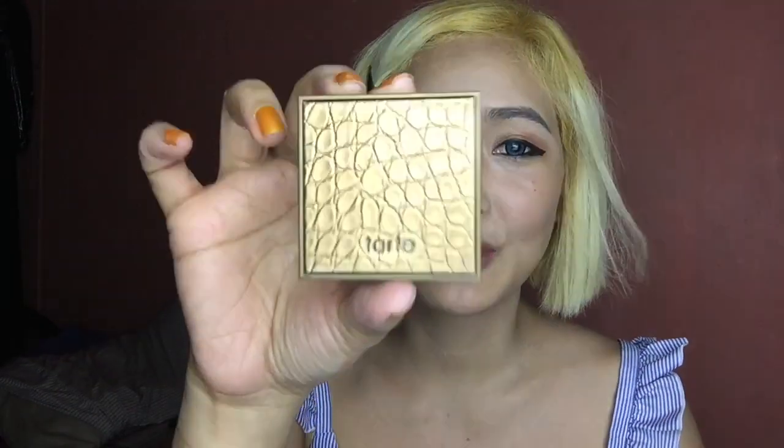Next, we're going to do the contouring bronzer from Dancing. It's going to be my first time using it.